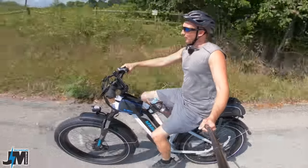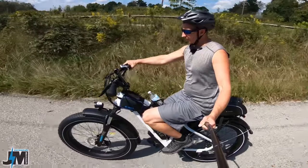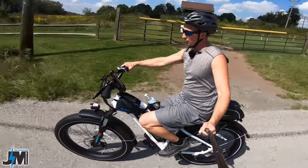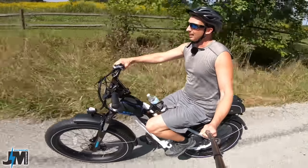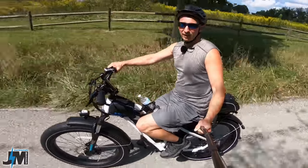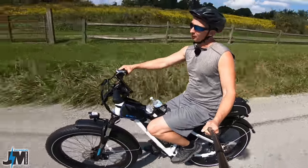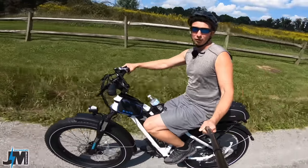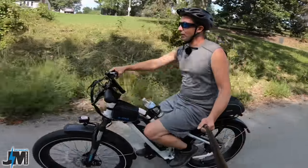Don't forget I will put a coupon code in the description for $100 off. Currently as of filming this video you can get this bike for $1,250, but this model is currently on back order and supposed to be shipping next month. The other model they do have in stock and you can get for $1,300 right now with my coupon code, which in my opinion is a great deal.